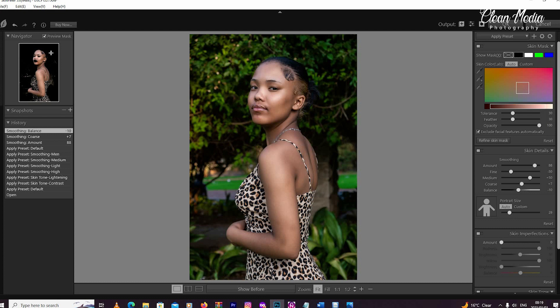It keeps the lips and eyes out because those areas are meant to be sharp — you cannot smoothen the eyes, you cannot smoothen the lips or the ears. Should there be any area on the skin that you'd like to add, you just take the picker tool and pick that area on the skin to add it to the selection.